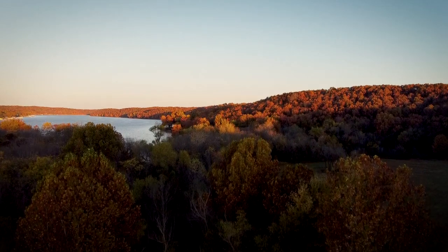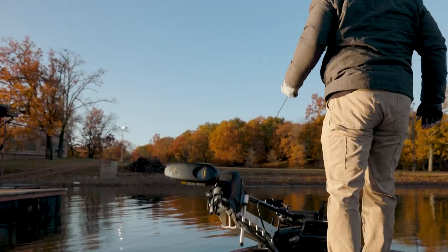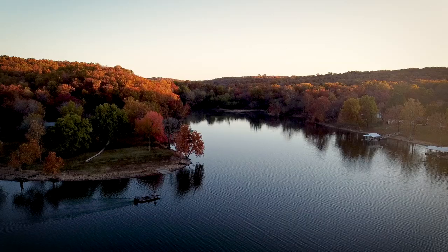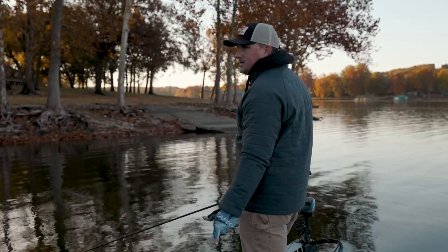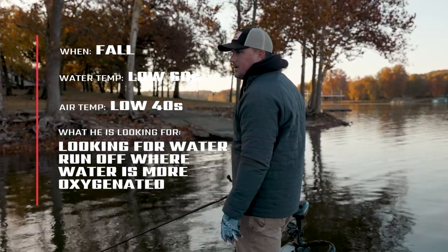Hey guys, Falcon Pro John Pilcher here. We're on Grand Lake in the middle of November during the fall turnover. We're going to be fishing the squarebill technique and I'm going to show you where I like to fish it, how and why it's a great technique this time of year.